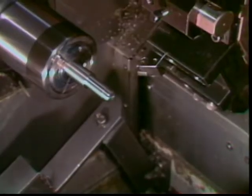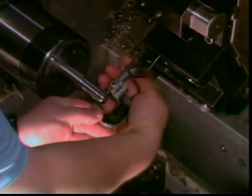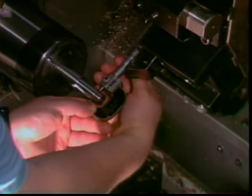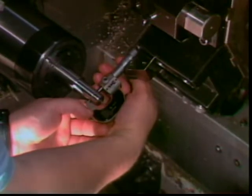Irregular shapes may require holding the micrometer in a different manner. To fit the micrometer to an irregular shape, hold the frame between the thumb and the first two fingers of the left hand, and turn the thimble with the thumb and forefinger of the right hand.